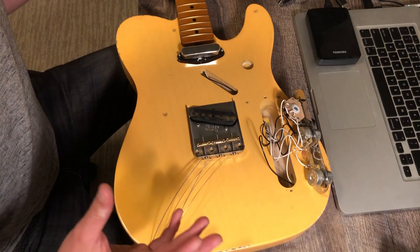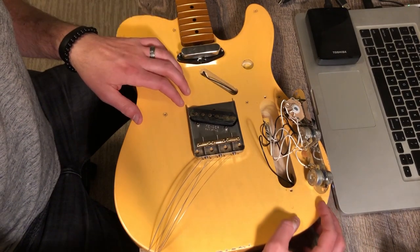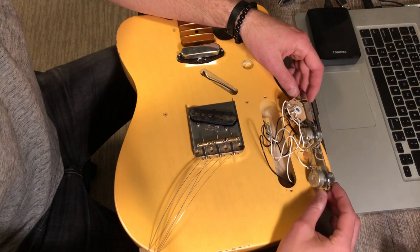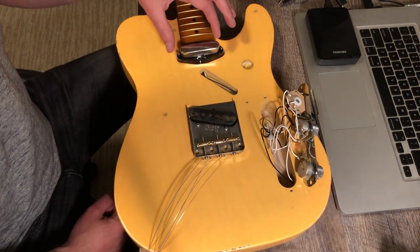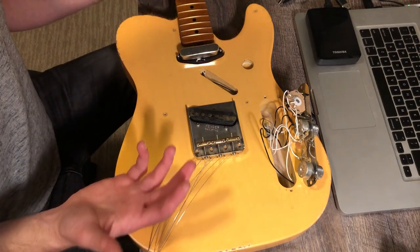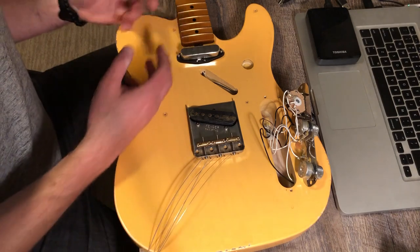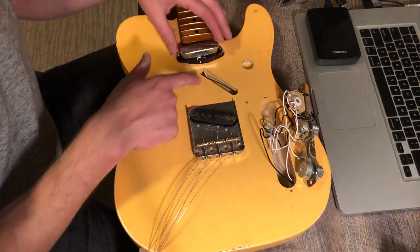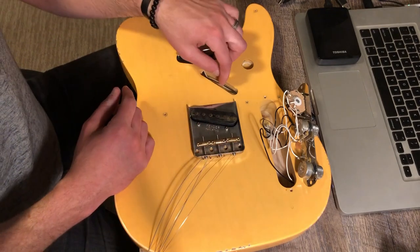I've got everything kind of taken apart. This is factory wiring — I got this body essentially brand new from Stratosphere. Taking the cover plate off, there's a lot of wire length in there that could probably be shortened. The thing is, I feel like these wires are acting as an antenna — more length means more interference. The neck pickup on these vintage-style Telecasters is drilled straight into the body cavity, which is different from my old Telecaster where screws went through the pickguard like on a Strat.